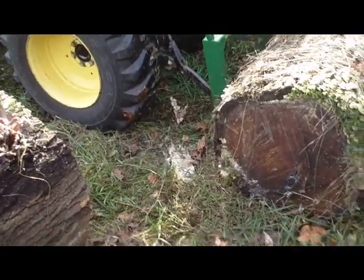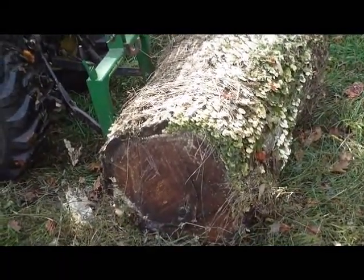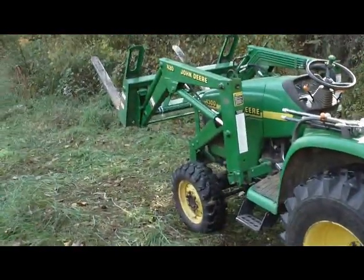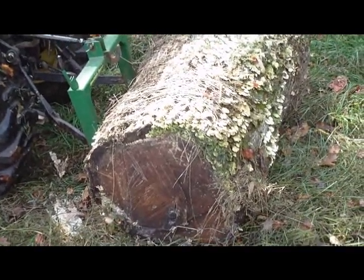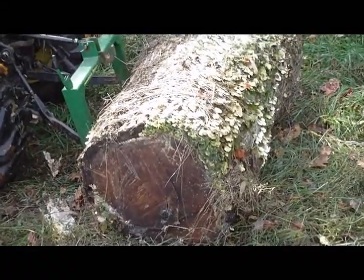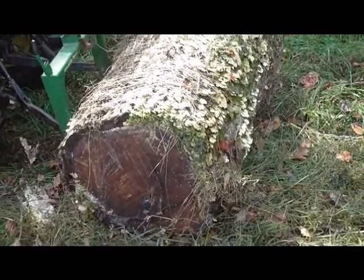Hey folks, I'm going to show you how to pick up something that's too heavy for your front end loader to pick up. Before I modified my cylinders on my front end loader, I could not pick up this log. I'm hoping to have it sawn up. I could get it off the ground, just barely, but that's about it.